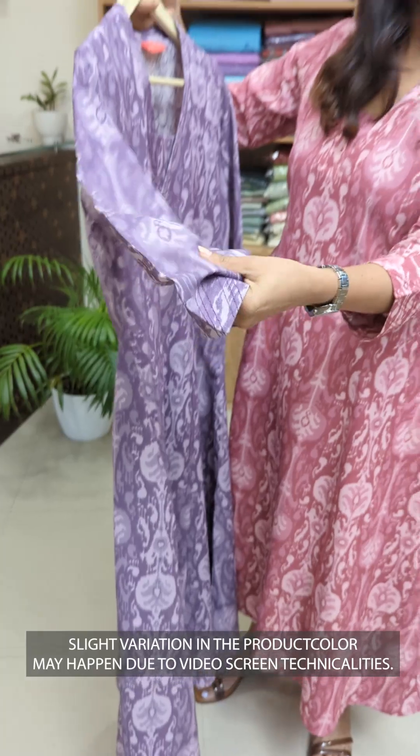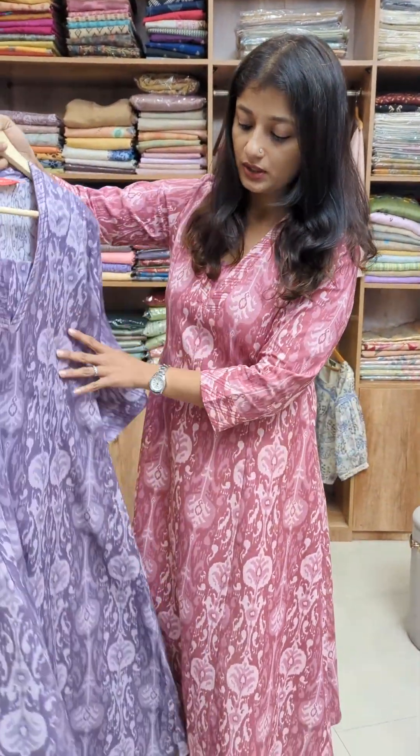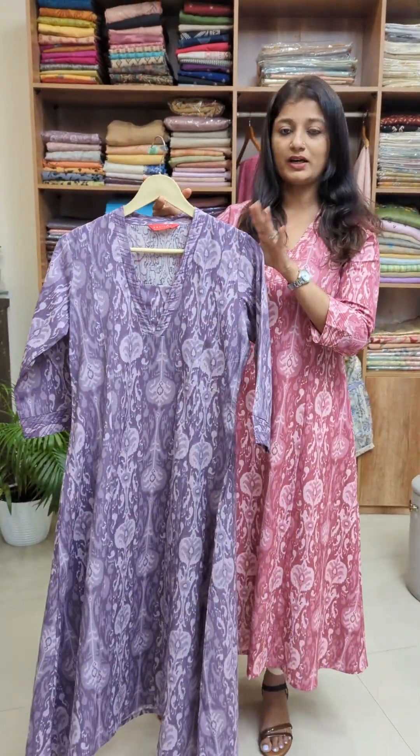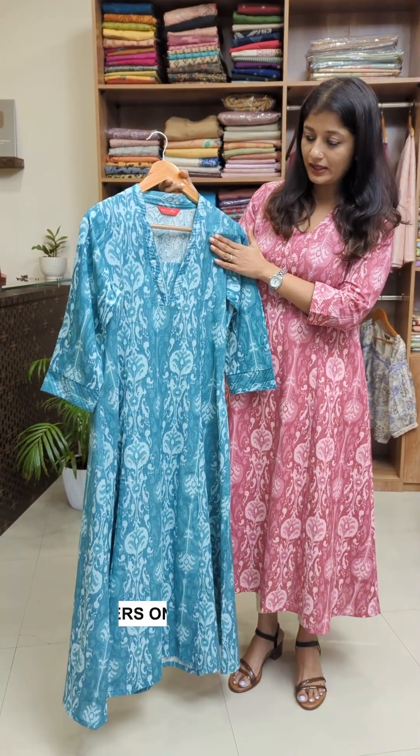It is a little bit of fabric with a printed pattern. It is a very unique and different look — a beautiful design. This shade is a dusty turquoise color, a beautiful shade.